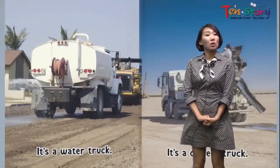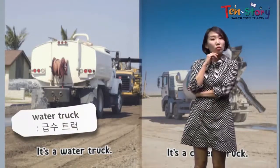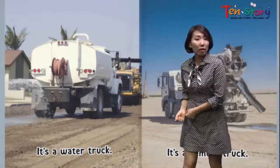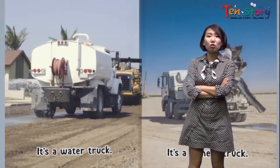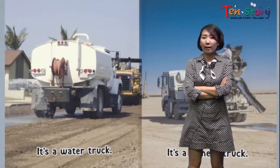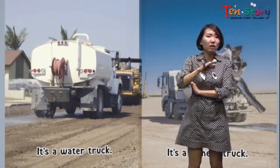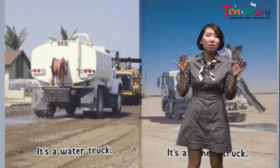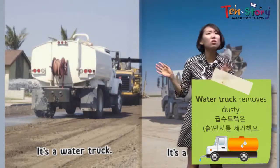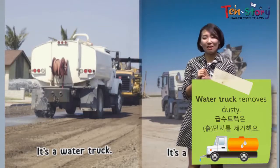What is it? It's a water truck. Why do we need a water truck? We're doing construction now, but why do we need a water truck? Well, think about it — there are many big machines and it's really dusty. The air quality is very bad, there's so much dust. That's why we need this water truck.